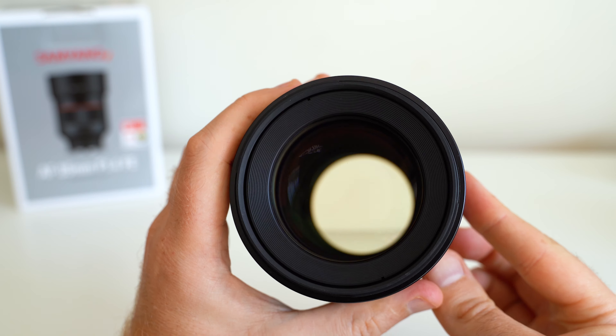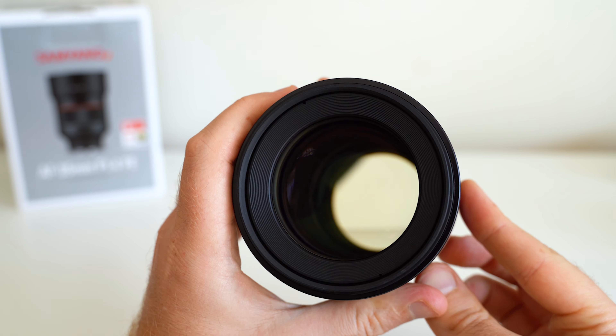The lens as a whole I really like — I enjoy using it. Here are some examples from a wedding that I attended shot with the 85mm f1.4.